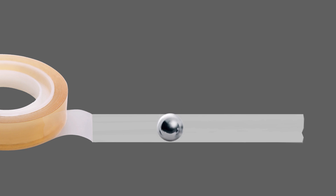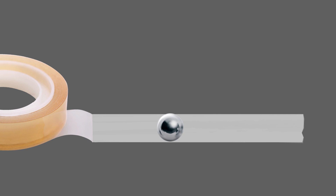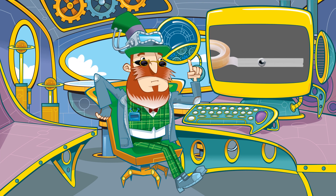If the tape has been correctly manufactured, the ball will get stuck. If not, the tape's not up to the job and will be binned.